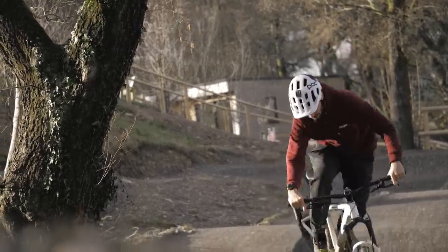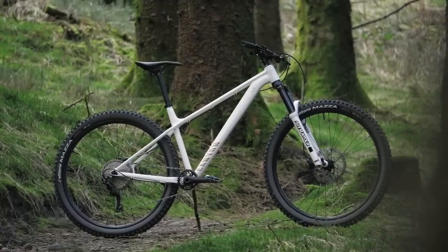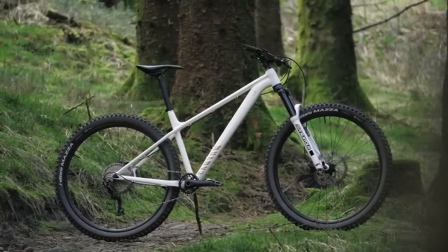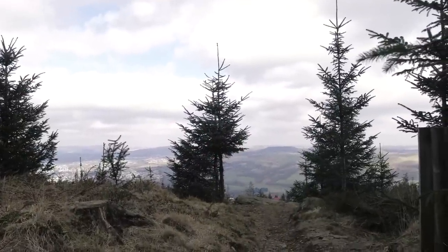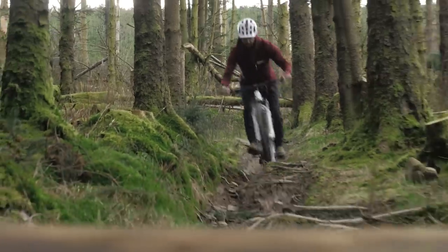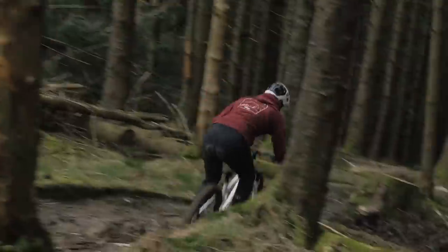The budget bike then — a humble beginning for most of us and where we'll all begin. What did I think of it? Well, I was flipping impressed, I can tell you that. All right, it's not going to add the braking power, maybe the confidence-inspiring corner-railing abilities that some of the more expensive bikes out there are going to have, but that's not the point of it. It's a stepping stone, it's where you begin.